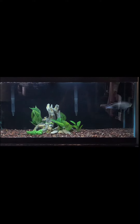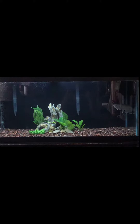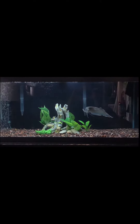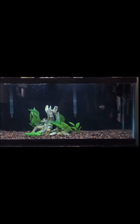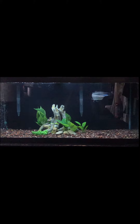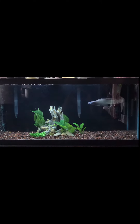Hey guys, welcome back to Fish Tank Monsters. Today's video is going to be on the 75 gallon with the new addition of the black arowana. Absolutely love this arowana — he's such a great addition to this fish family. We did name him Pablo; I don't really know why, but decided what the heck, we'll go with it.